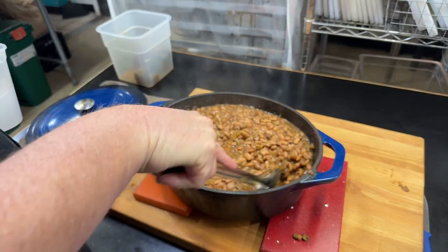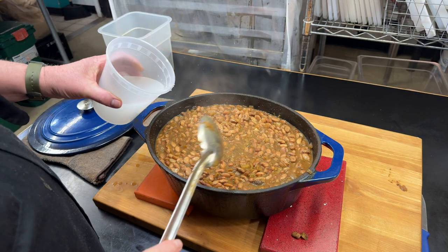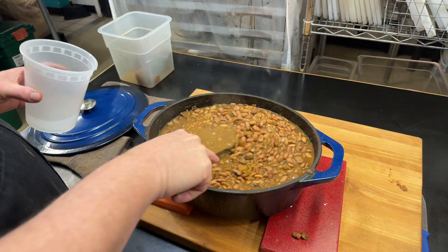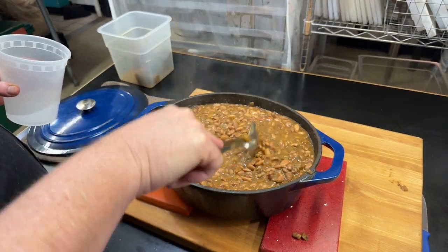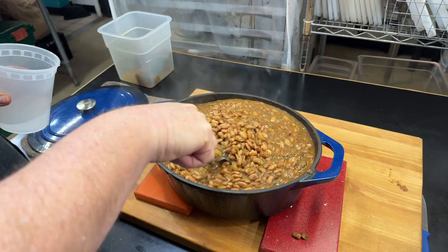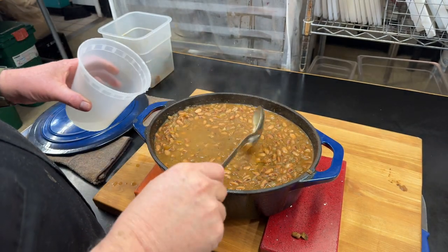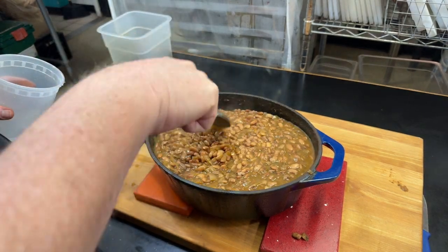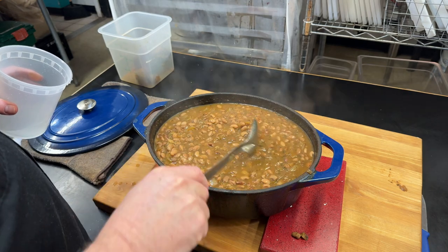At this point the beans aren't quite as soft as I would like them to be. I'm going to add in a fair amount more water. I've taken my pork hawk and my garlic out, and you can see it's getting pretty saucy — there's definitely some thickness there. I think it's probably going to go for at least another half hour, maybe another 45 minutes.